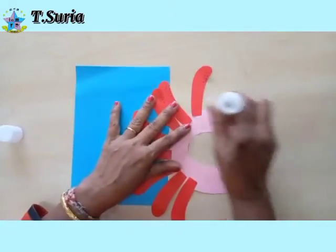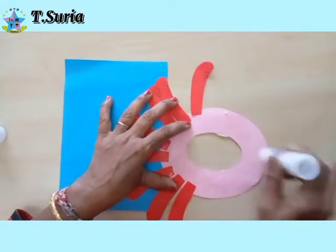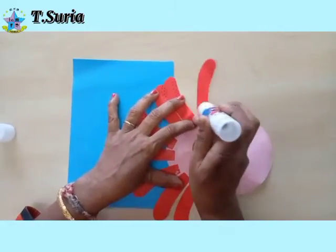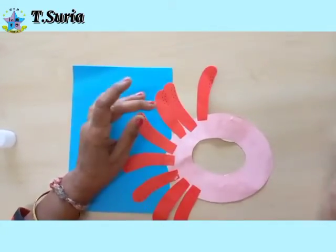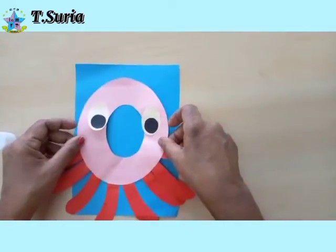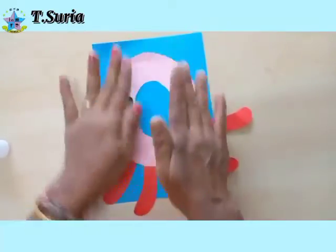Okay children, we put blue. We put blue. Okay — octopus in the sea.